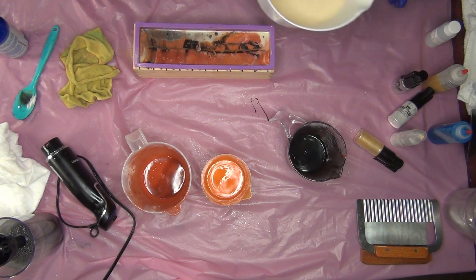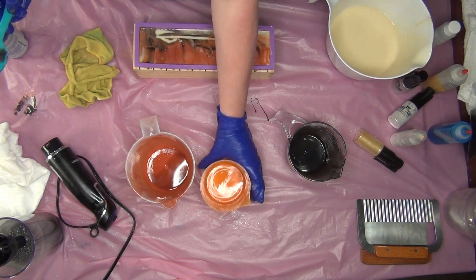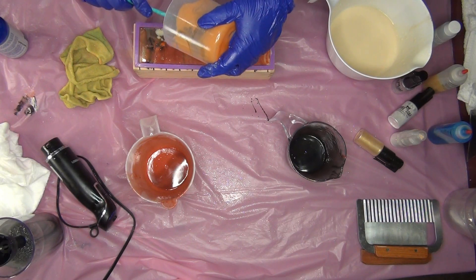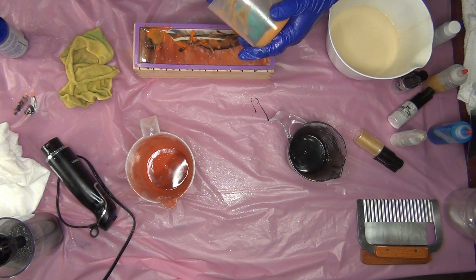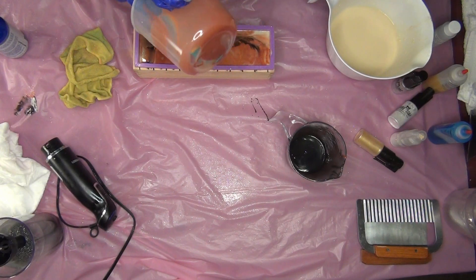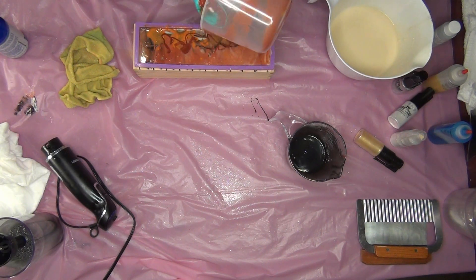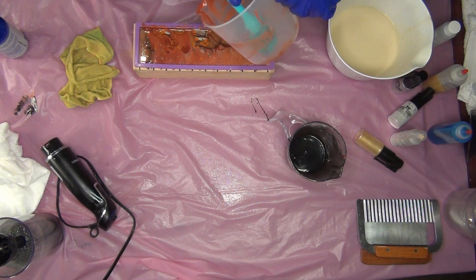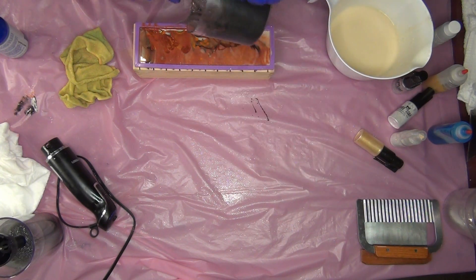Let me put a little bit more white in here and then I'm going to scrape out the containers. Let's start with the orange — I'll just put the white on top. And the red. They don't tend to play well with me, or with anybody really.